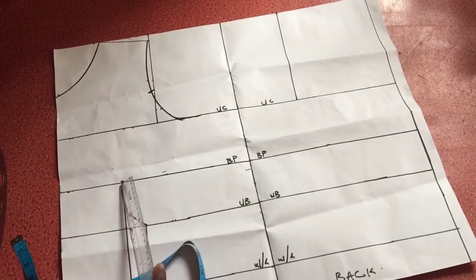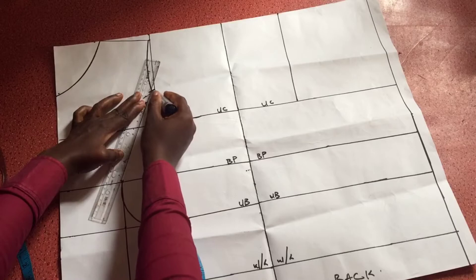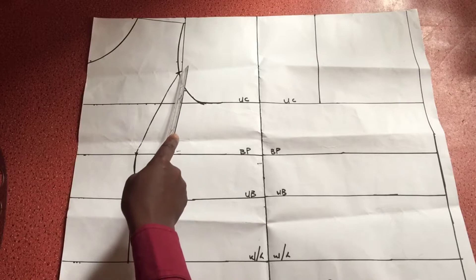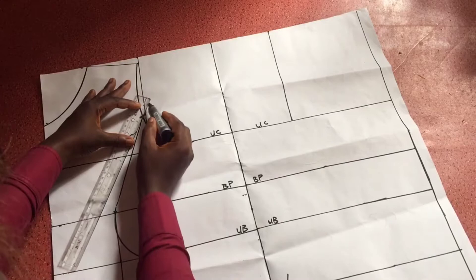I then connect that 4.5 inch mark to my bust points using a straight ruler. Having done that, it should look something like this. At this point some people take that on both sides of the bust span line, but for a more fitting princess dart it should be taken from one side only, not both sides.